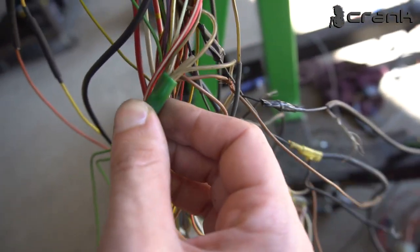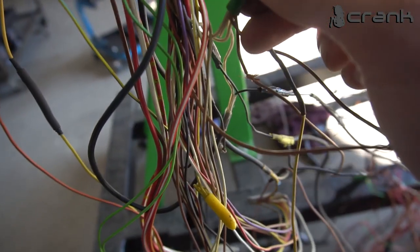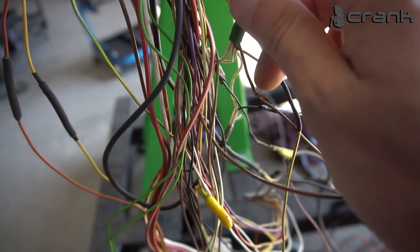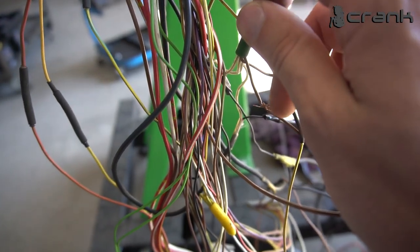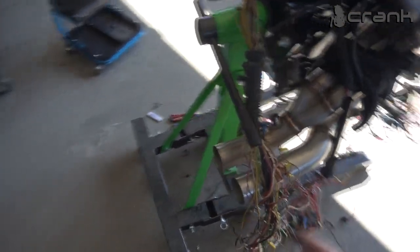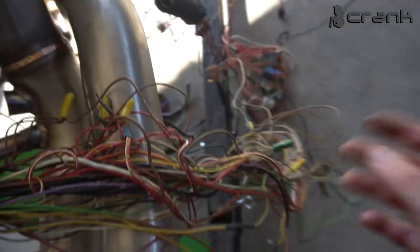All the shielded wires are connected together, and originally one ground wire is connected to the shielded wires. This is the only picky job — you're going to need shielded wires for the crankshaft and knock sensors. In total we need 4 shielded wires.